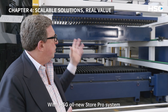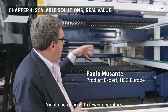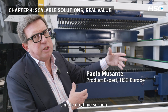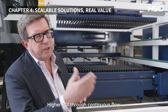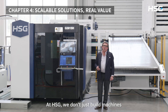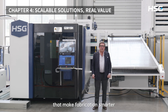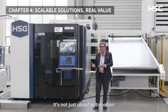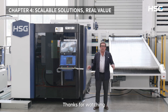Let's recap. With HSG's all-new StorePro system, you get night operation with fewer operators, smart and simple daytime sorting, no extra storage space needed, and higher ROI through continuous flow. At HSG, we don't just build machines — we deliver trusted solutions that make fabrication smarter, faster, and easier. It's not just about automation. It's about giving you the freedom to run your business your way. Thanks for watching.